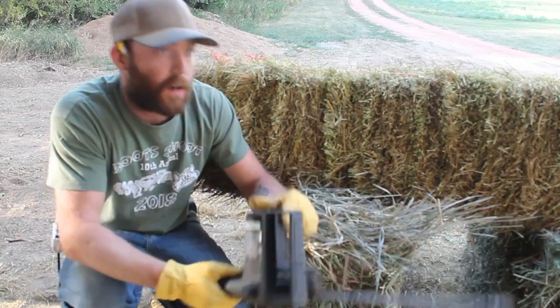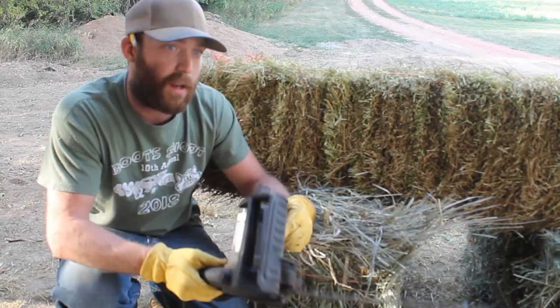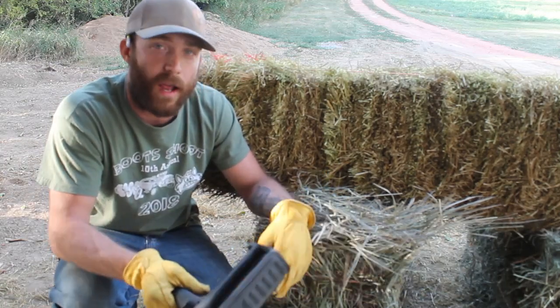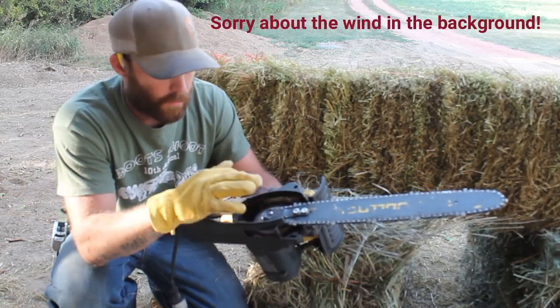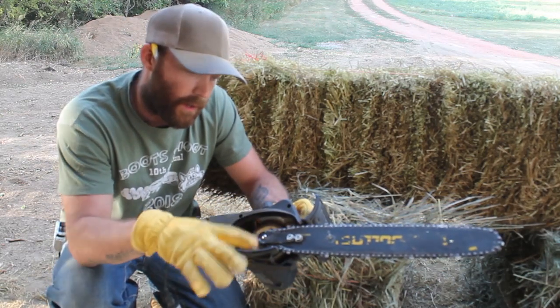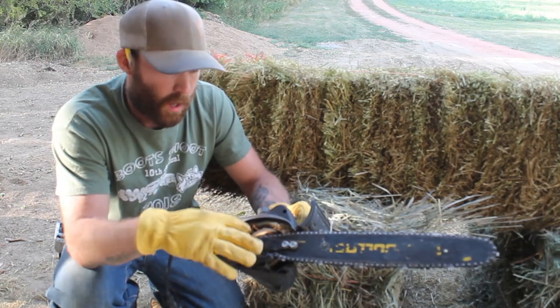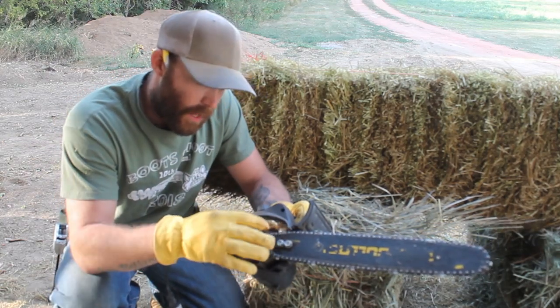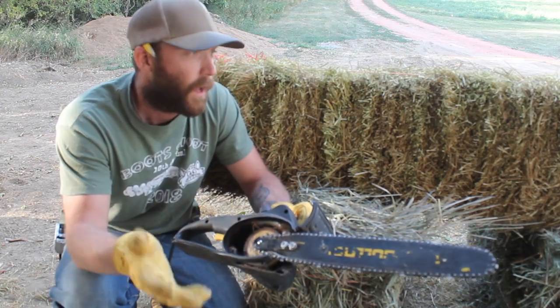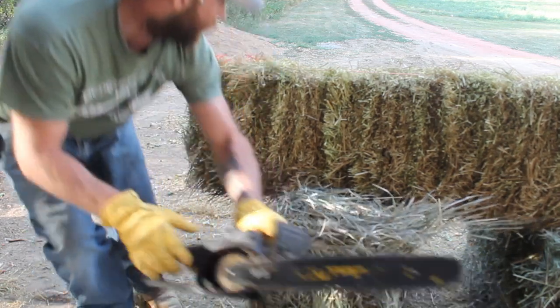They say you want to auger it out — scoop out the straw instead of just trying to cut straight in and out, otherwise you have a hard time. Also, if you can do it with a chain guard on, that's good so it doesn't clog up as easily and you can get in there to clean up. If it's unguarded it could create friction heat and ignite the straw, so that's definitely not a good thing.